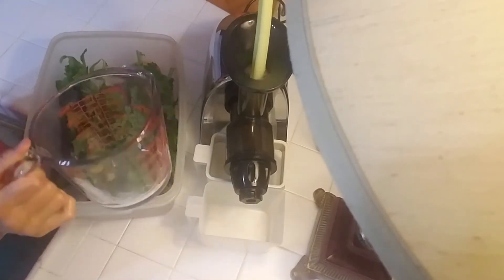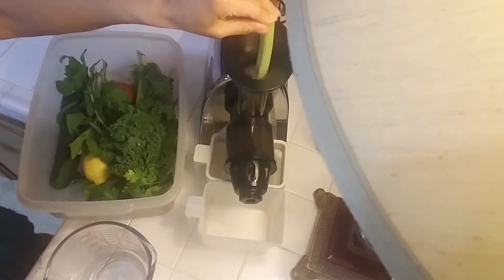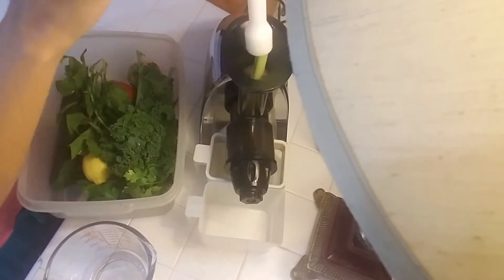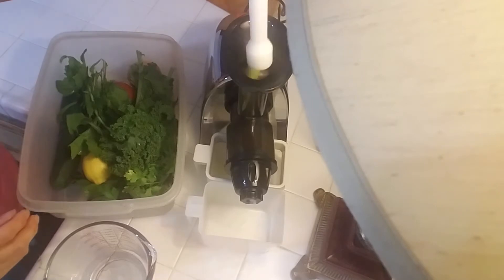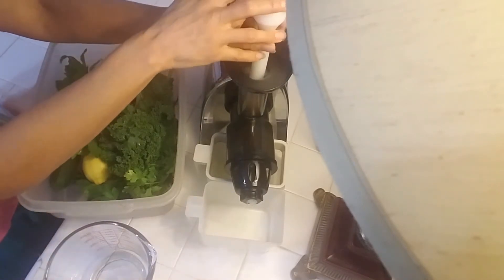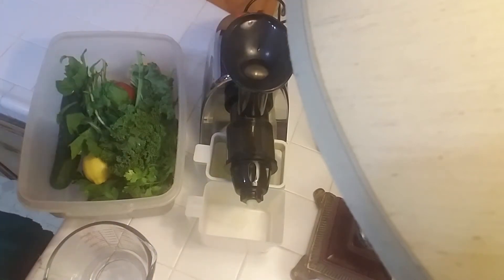I have my glass measuring cup here. Celery is very, very good for alkalinizing our body — it helps the immune system strengthen, it's a good detoxifier, and it has healthy sodium and potassium in there for us.